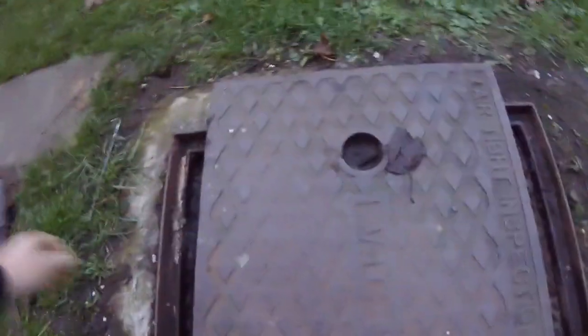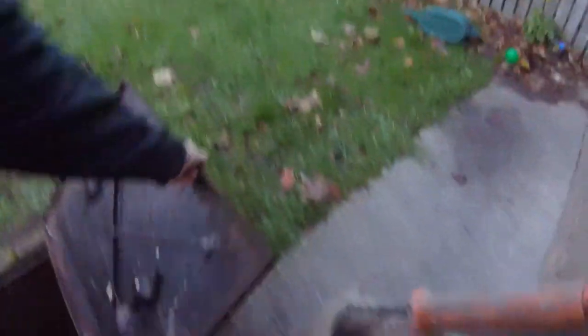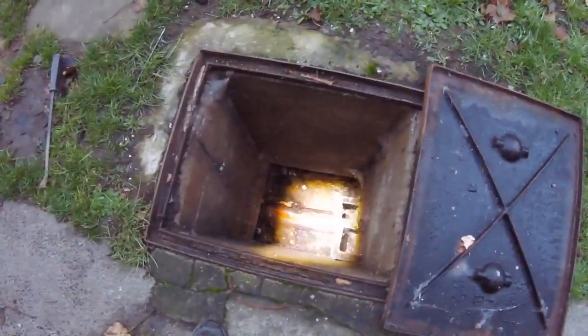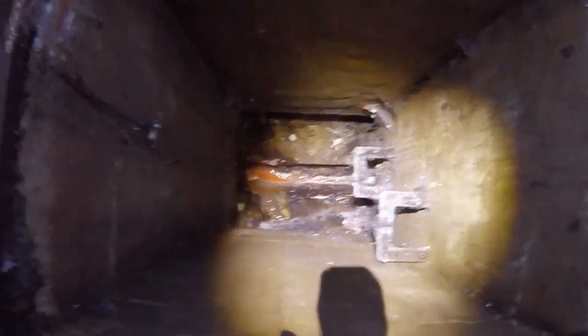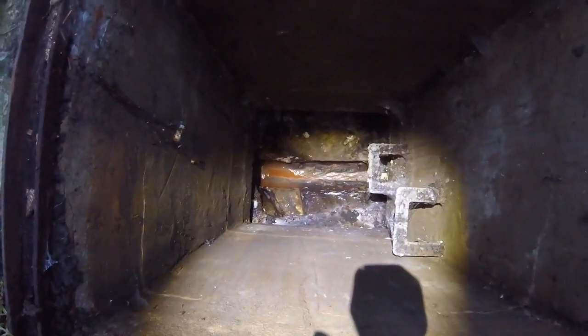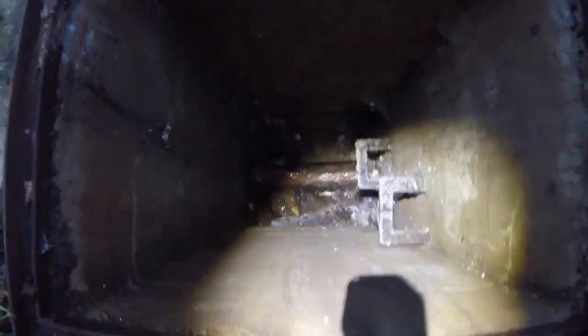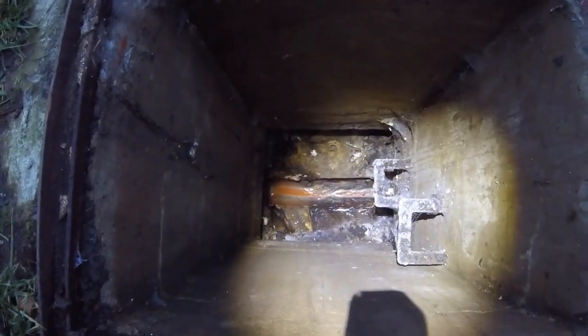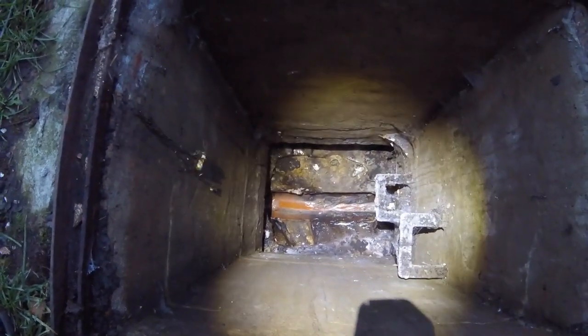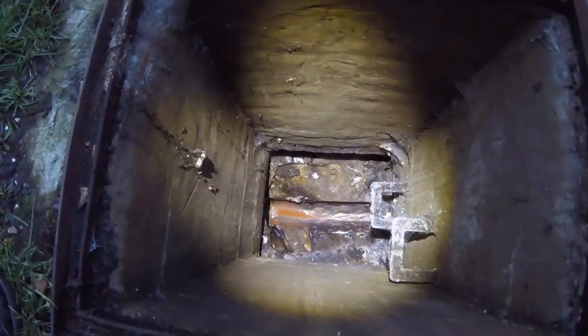Soil vent pipe is being moved too. That's the manhole — obviously foul, and it's running. It runs all the tapes. It's a combined sewer. So we're going to have to bag it off where we'll do the connection and install the new manhole. So it'll be a little bit technical, but there's a way you do it and we'll show you.